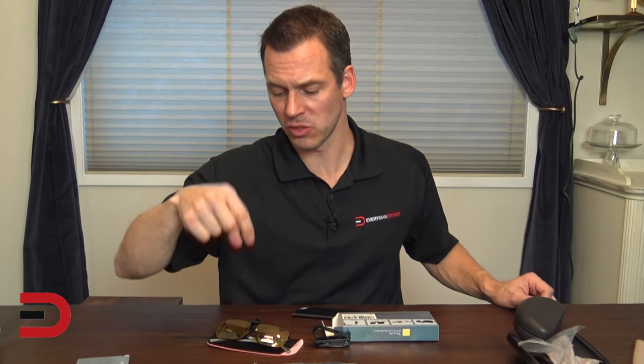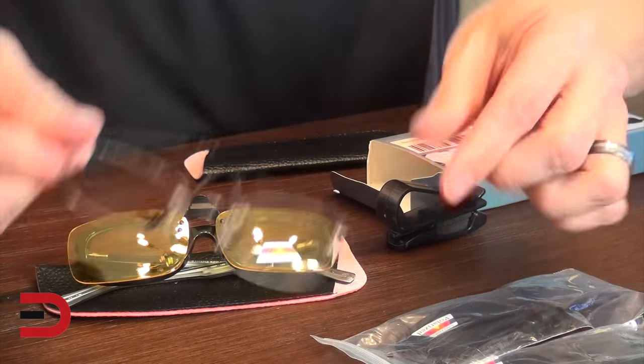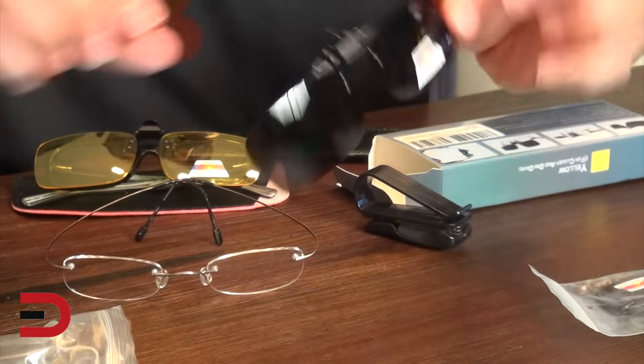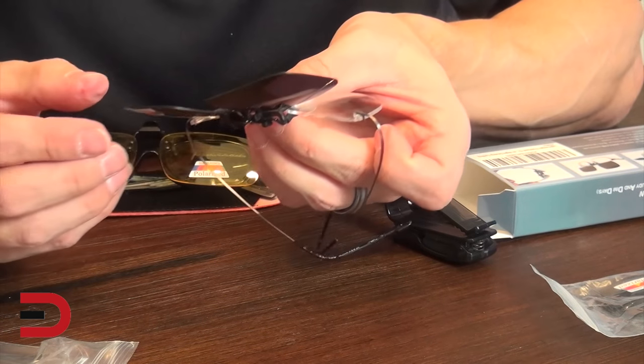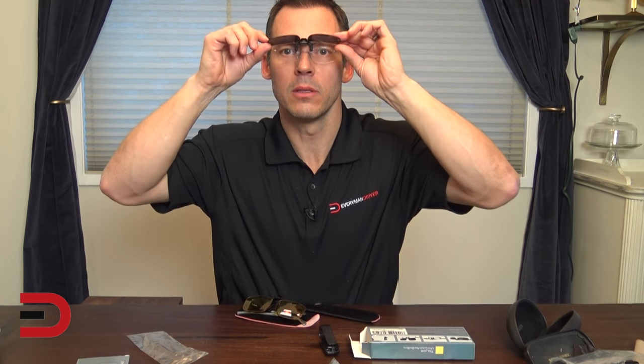I have two pair of prescription glasses — ones like these that are Clark Kent-like and one that is rimless. Let's see if we can put the clips on my rimless pair, and I'll pick the black ones. This one also says 'sunglasses polarized' on the front. They're on. So now I'll put these on. I'm driving along, I can see through — pop them open. What a huge difference! I have a light here for this video and it's pretty bright, and it's a huge difference between the two.